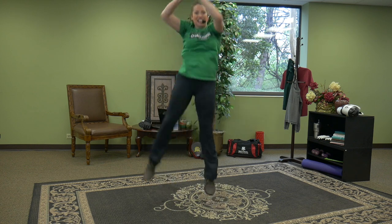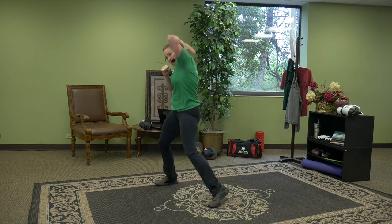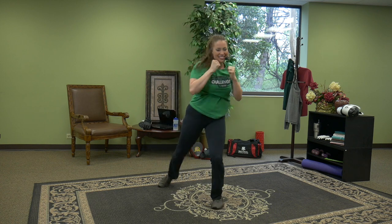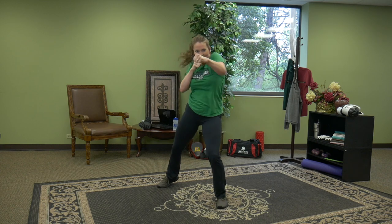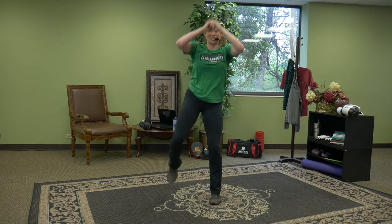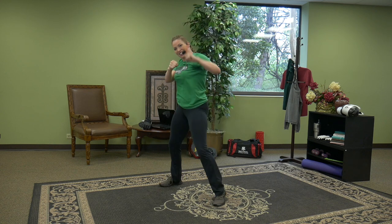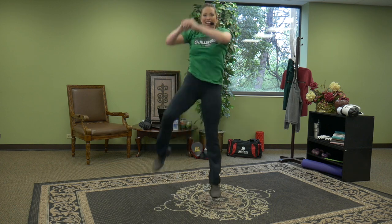Jab, cross, elbow, knee, knee. You can take away the intensity and not jump if you don't want to. This workout is all yours. Our goal is to help you feel strong and empowered from wherever you're at today. Stay with it — you're lifting the knee, you're lifting the heart rate. Last one — hold it.